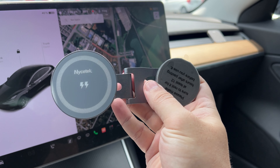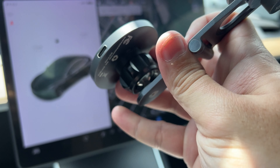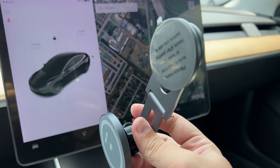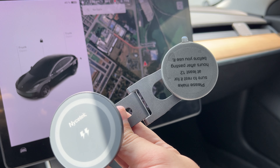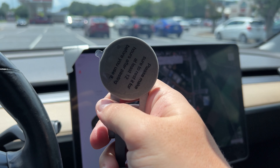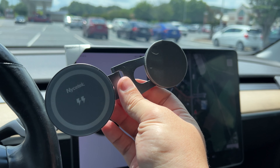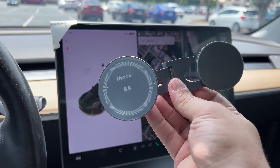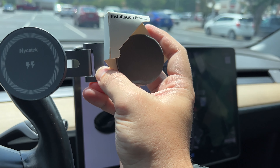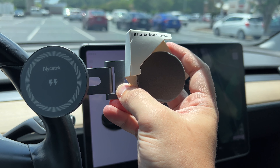Now we have our wireless charging adapter. I've gone ahead, moved this to where I wanted it and tightened it all the way. I noticed right there is your output: 5 watts, 7.5 watts, 10 watts, and 15 watts — depending on what your device supports will determine what it gets. To actually mount this to your Tesla, we use our installation frame and put this on the corner right there. Then peel off the sticky tape and line it up with the frame to mount it to the back of your screen. Hold it down for about 15 to 30 seconds, then you're supposed to wait 12 hours before you use it.